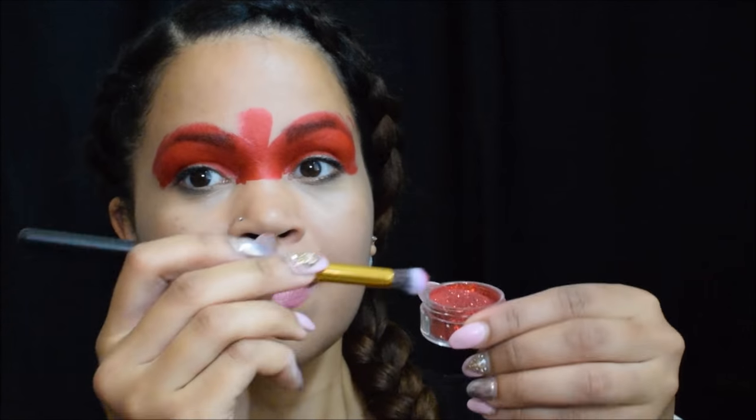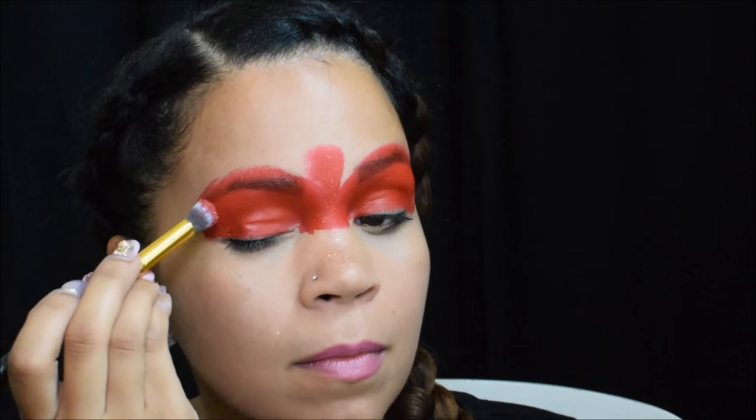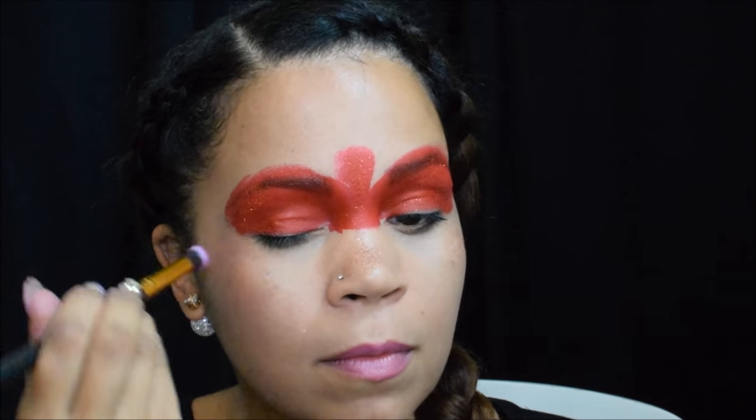I decided to put some glitter, so I have this cute little eyeshadow brush that I got off Amazon. I'm putting it over the eyes and in the middle. I got a little bit that came down onto my face so I'm going to brush that away really quick with that brush too.